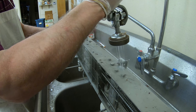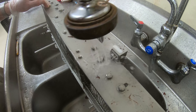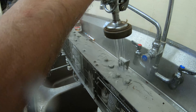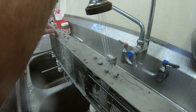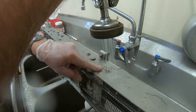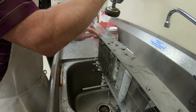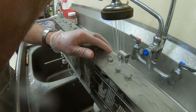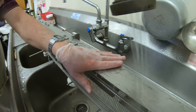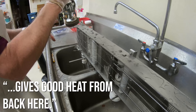That one stubborn piece of chocolate doesn't want to move. I don't want to turn it up too fast. It's pretty hot — yeah, the metal is a good heat conductor.